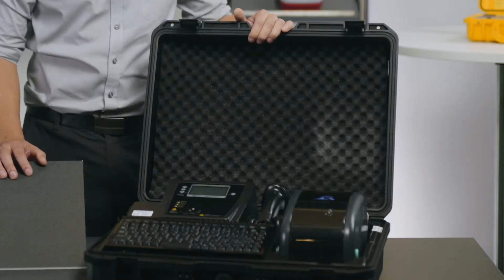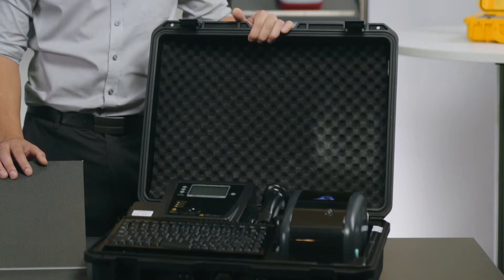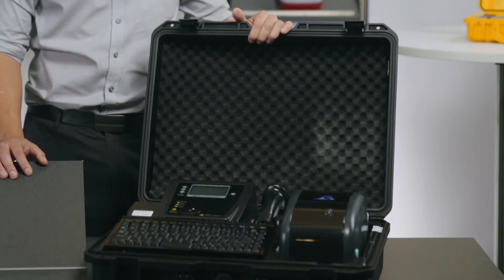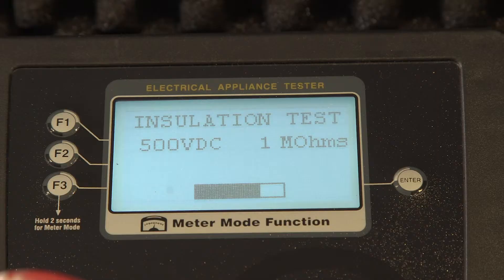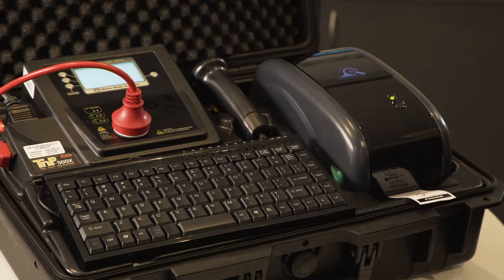There are wireless scanners and battery versions also available. Everything comes supplied and fitted nicely in a custom hard case, making it super easy to transport to multiple job sites and locations. This kit is designed for someone who has high volumes of testing to complete, as you can quickly test, print labels and retest items on the spot.